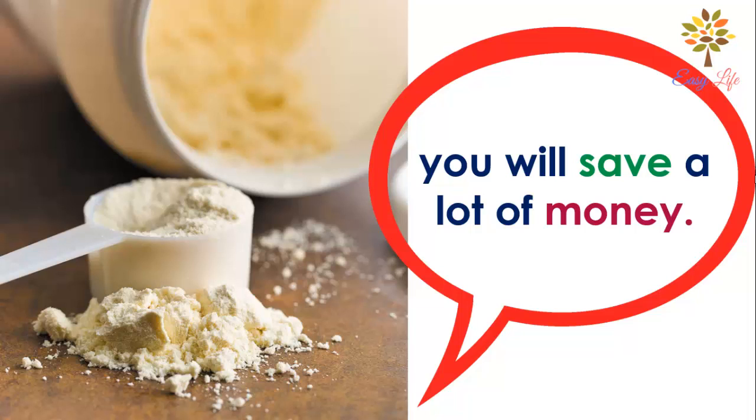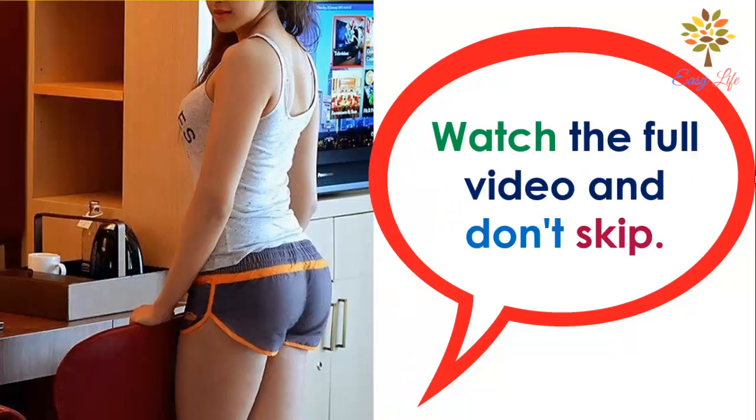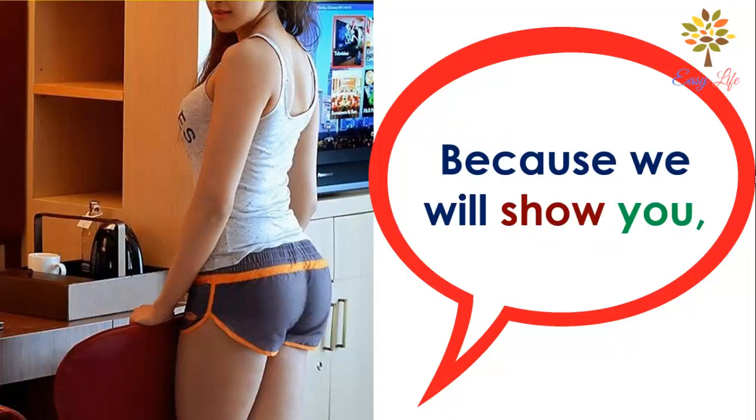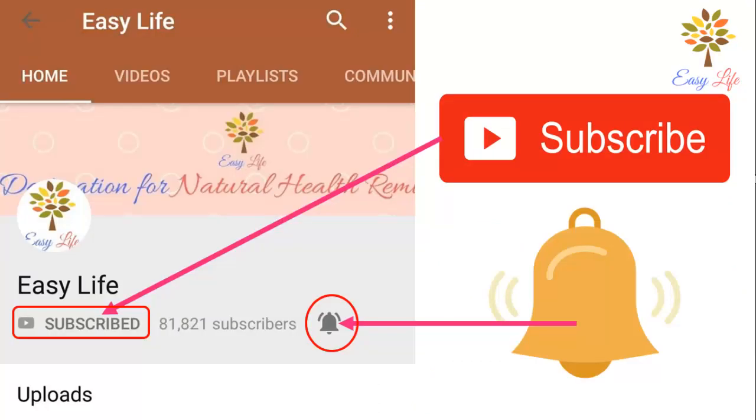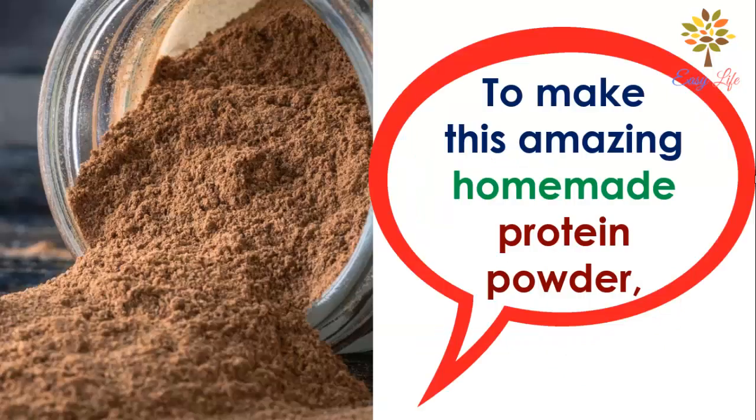Watch the full video and don't skip, because we will show you the easiest way to make whey protein at home in just two minutes. Before starting, subscribe to our channel and press the bell button to get future updates. To make this amazing homemade protein powder,